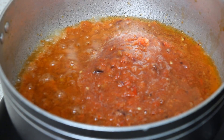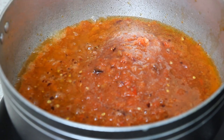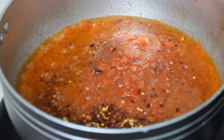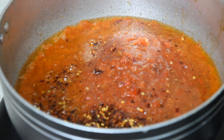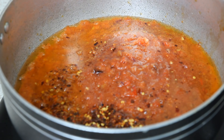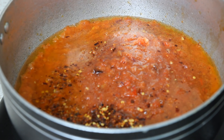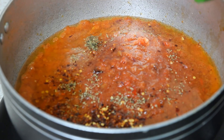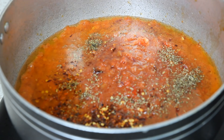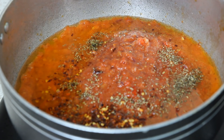I'm going to add a bit of crushed chili, a bit of mixed herbs, and two Maggi cubes.